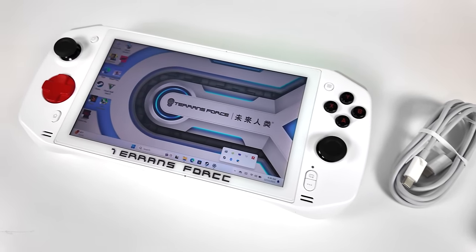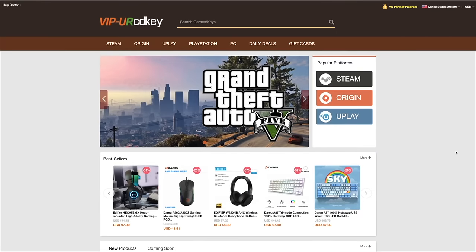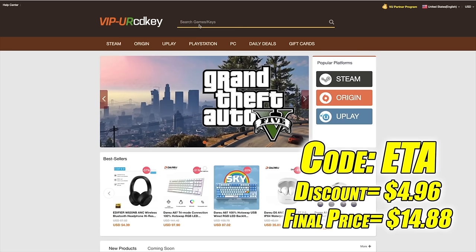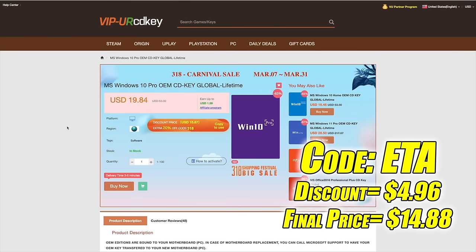There's a lot that I want to test with this. Before we get started, I do want to mention that this video is brought to you by URCD Keys. I've been using this site for a couple years now. They offer Steam Keys, Origin, Uplay, and even Microsoft applications like Office, but the main reason I use URCD Keys is for their Windows Keys. Right now their Windows 10 Pro OEM key is $19.84, but if you use code ETA at checkout you can get 25% off. They also accept PayPal.